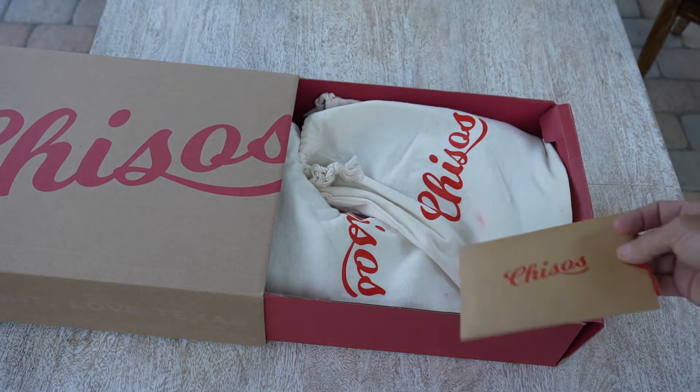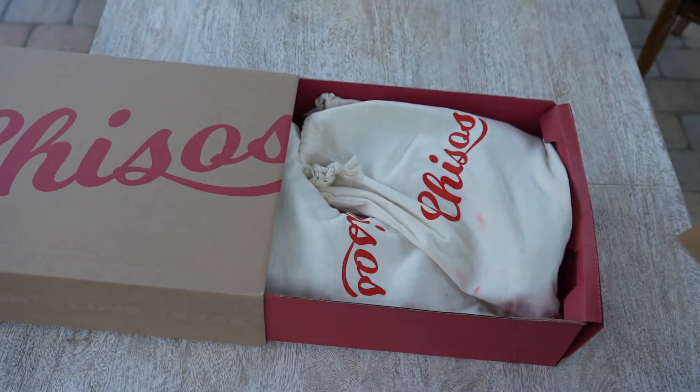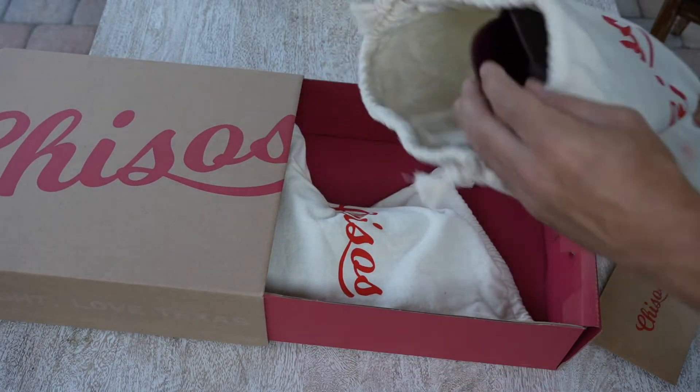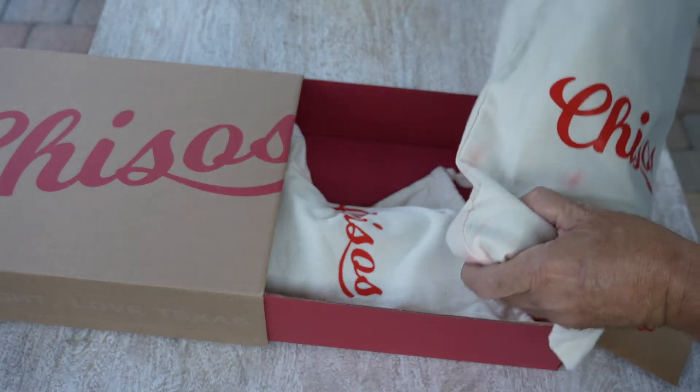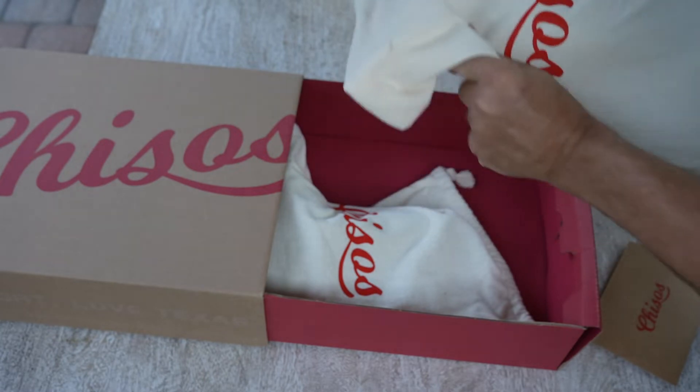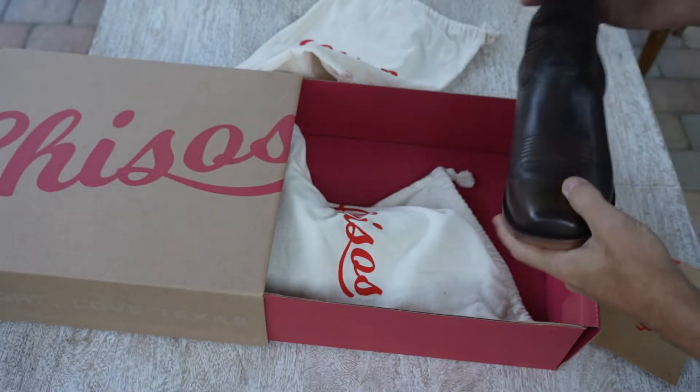Now, I've already wore these once — I couldn't talk about them until I actually wore them at least once. They were beautifully packed, in a nice cloth bag.